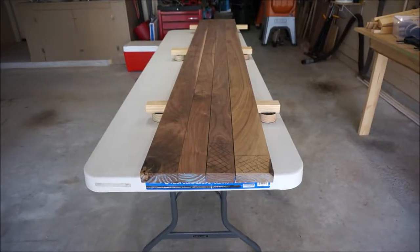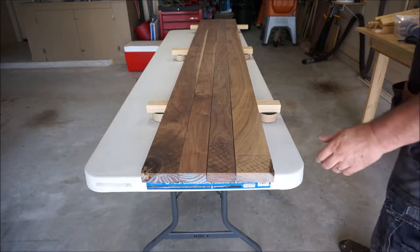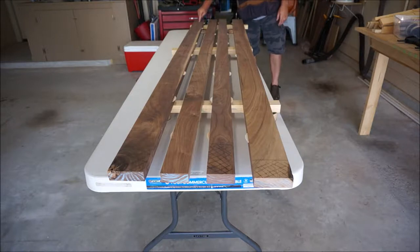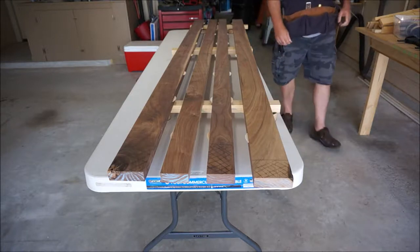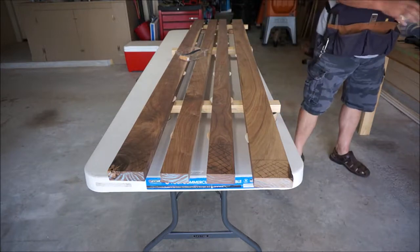Okay, I dry fit everything, so let's go ahead and put this together. One last check — boards five through eight are in proper order. We've got our brush here and we're going to start gluing this up.